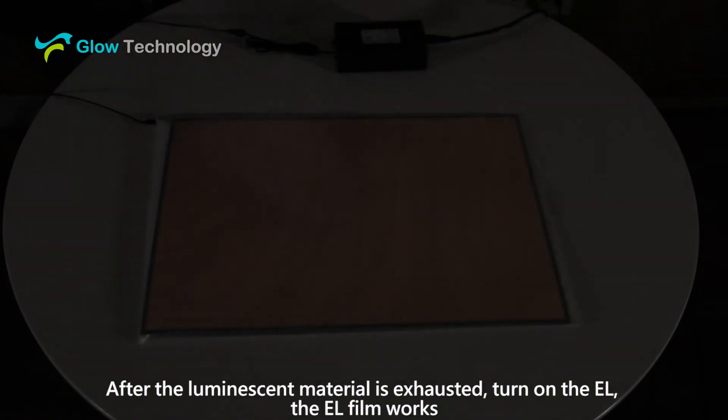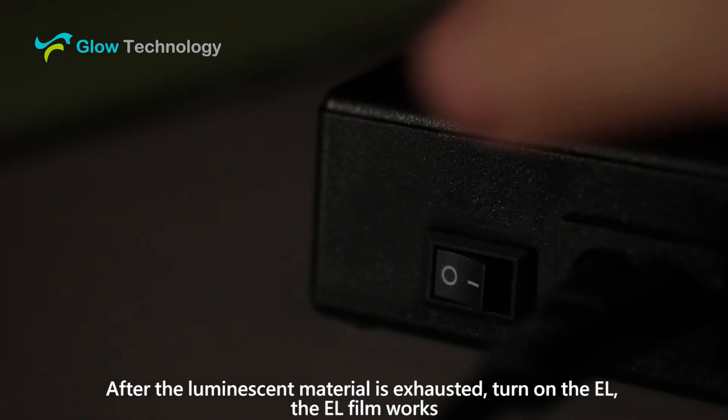After the luminescent material is exhausted, turn off the EL.